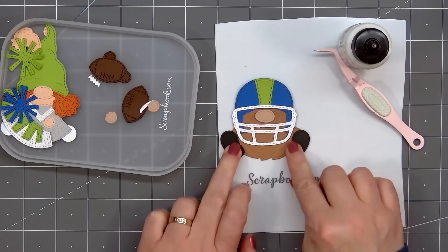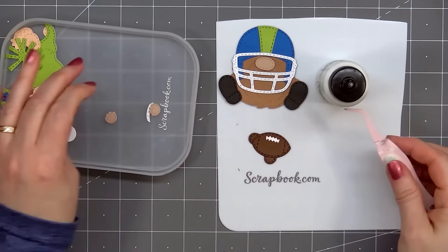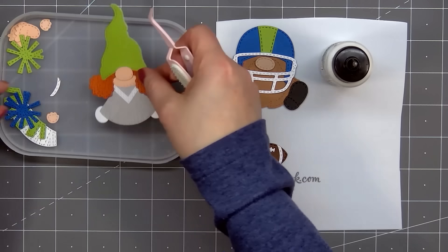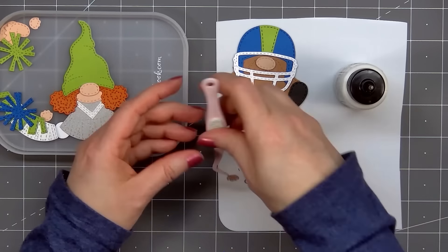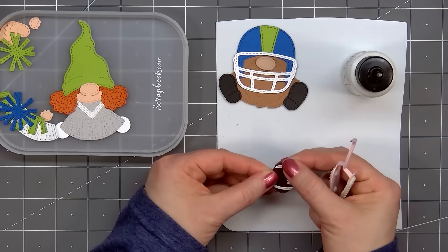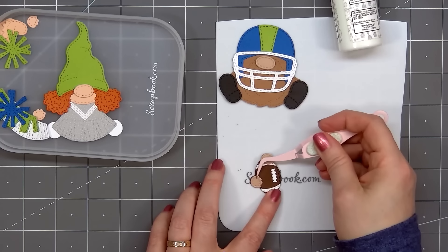The football helmet for the gnome is so cute. I'm giving the gnome black shoes, and I did pop up the shoes and also the nose using foam dimension. The boy gnome will be holding a football. There's a background piece and I use dark brown cardstock for it. I also use the same dark brown cardstock for the football, white cardstock for the trim, and also the stitching on the football. If you use that background piece, it does have the hand positions, and that piece really is optional — you can always add the hands wherever you want if you just use the single football.